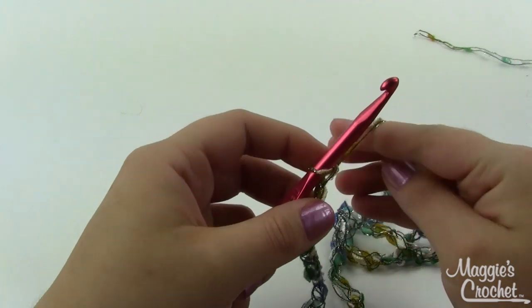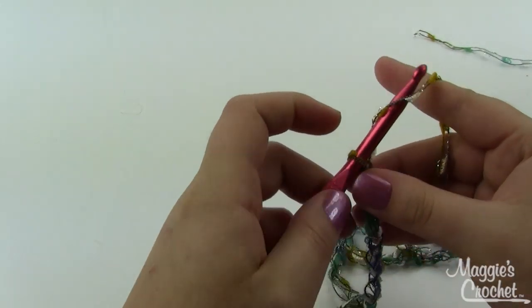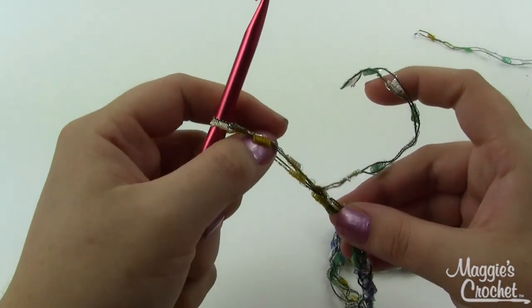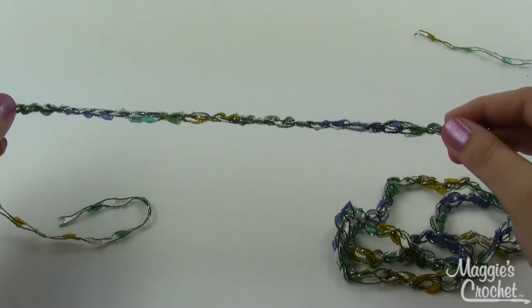You'll want to make sure you leave about a six-inch tail - that's a little short, so I'm going to undo a few stitches and just finish off your yarn. Then I'm going to zoom out a little bit and show you how to drape this.